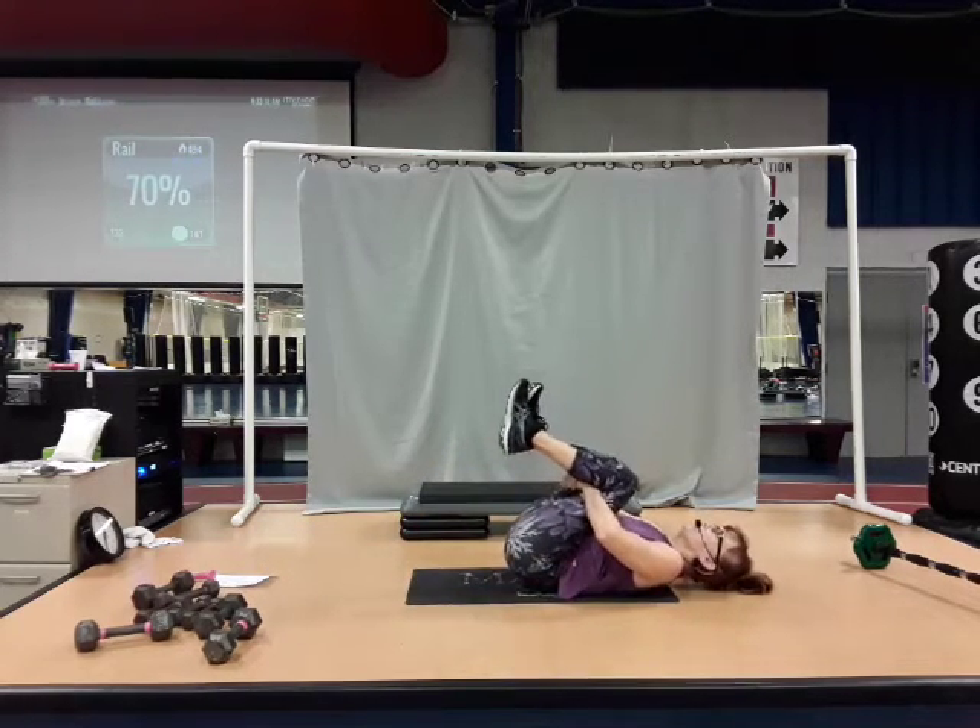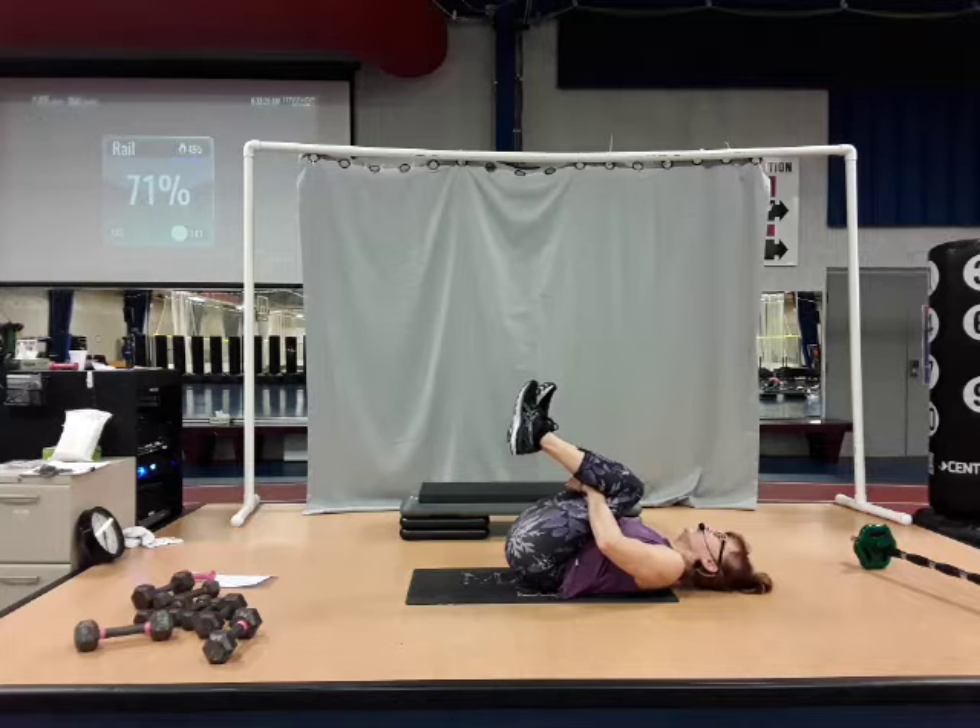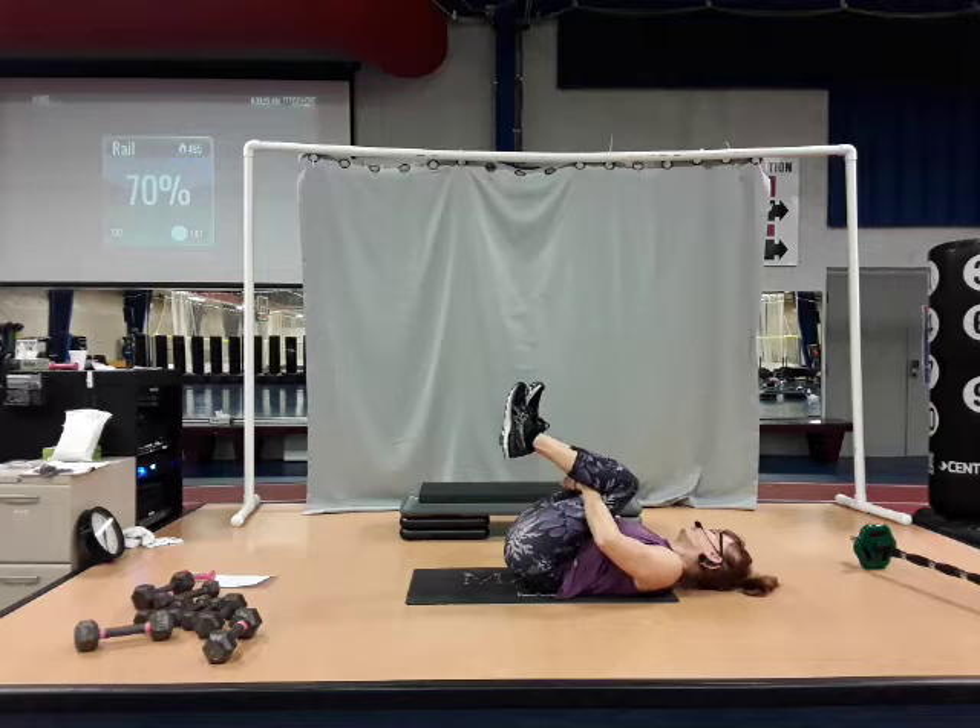Pull the knees into your chest — nice, tight roll. Pull your head from right to left. Breathe. Bring your head center. Rock that body side to side.